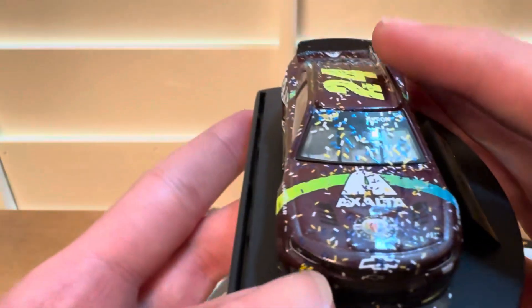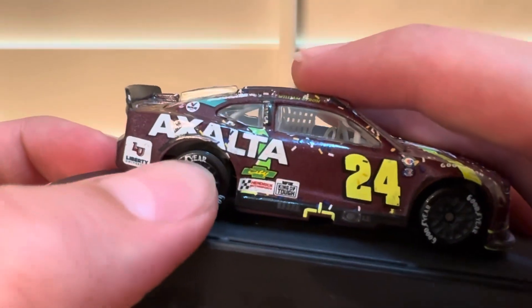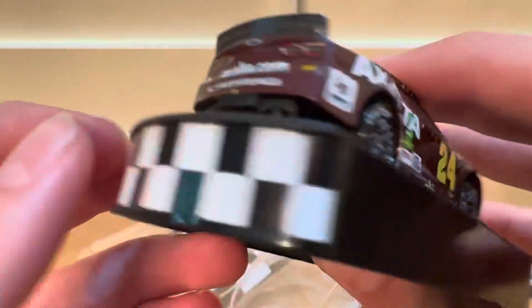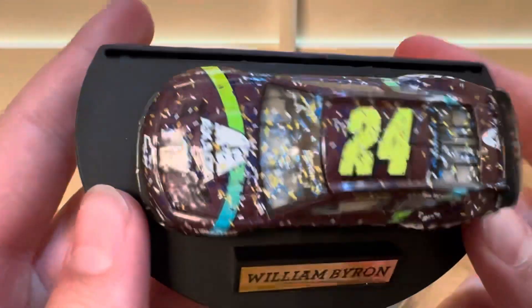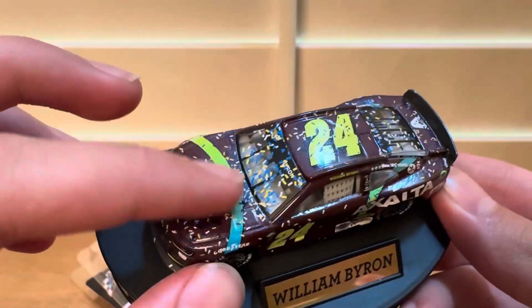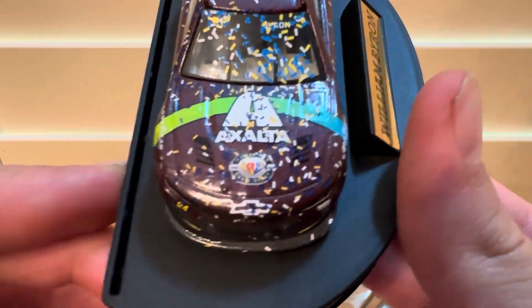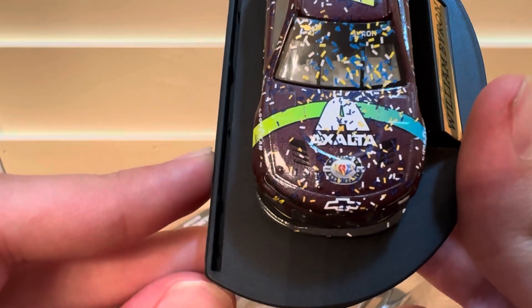Nice detail with the name banner, and yeah, some damage there. Very cool die cast — really like the paint scheme. There's a cool line going across there, and you can see the Exalta branding and the NASCAR 75 year anniversary logo right there.